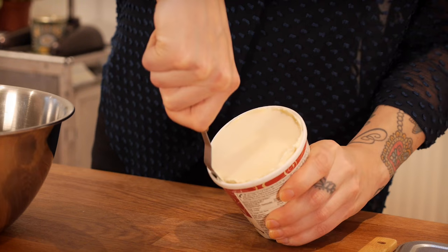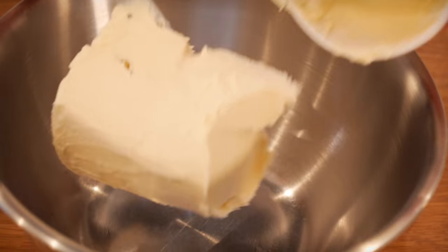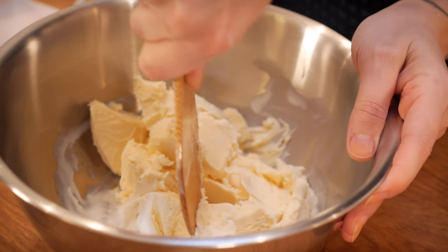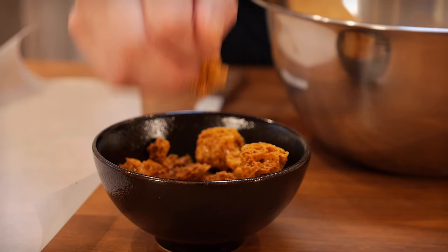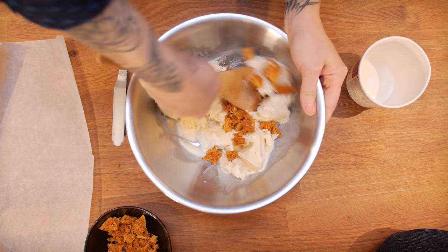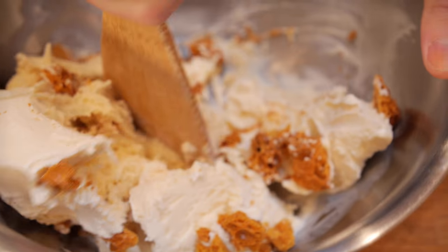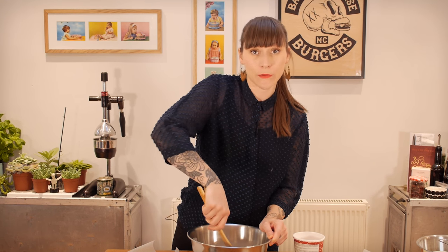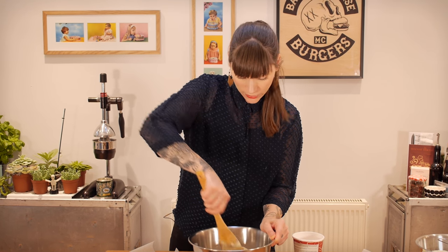To start with I'm going to get my ice cream ready. I've got a 500ml tub of regular vanilla ice cream — I've used quite a hard one rather than a soft serve because it needs to be quite firm once you stir things through it. Break it up a little bit with a wooden spoon and then sprinkle some of your honeycomb in. I've got about 20 or 30 grams here. Just sprinkle it all in and mix it in really well.